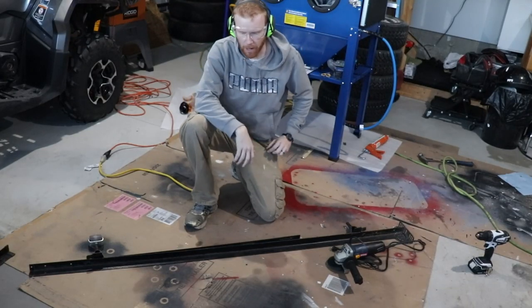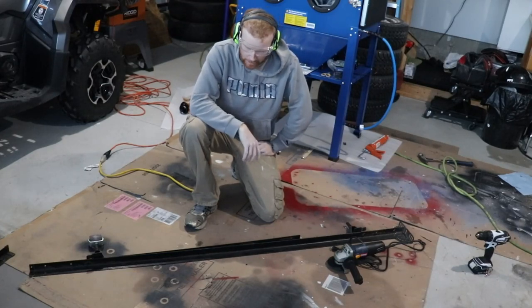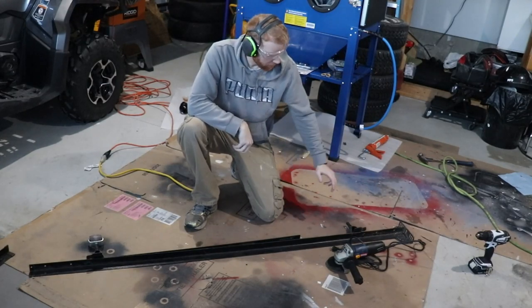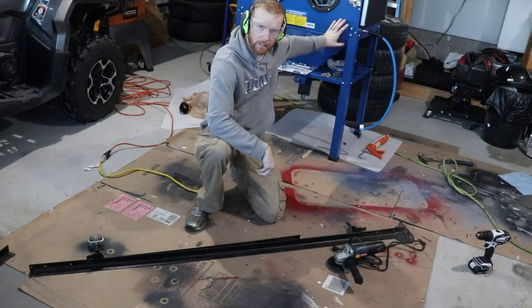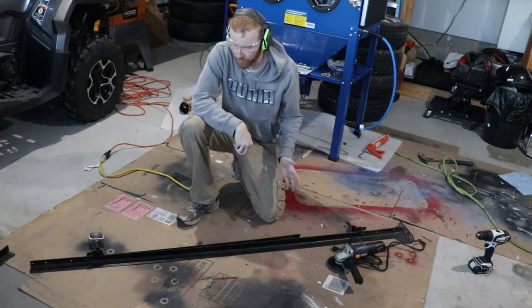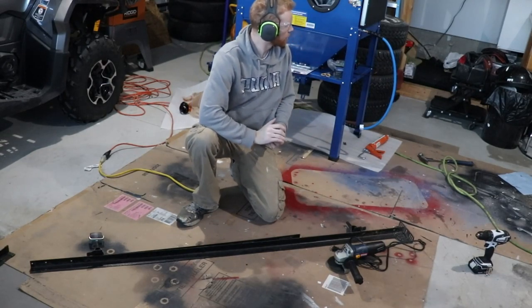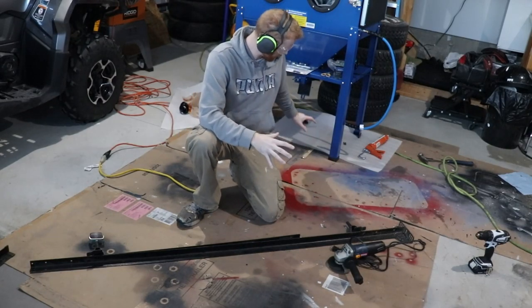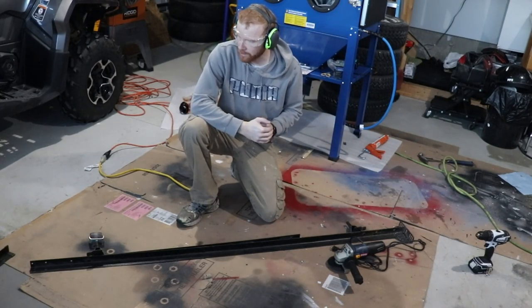Hey guys, so you're probably wondering why I'm all goggled up and got ear pro on. Today what we're going to do is we've got this old bed frame here and we're going to cut it up so we can make a portable moving station sandbox cabinet. We're going to use this angled steel, cut it up to length, weld it up, and put on some wheels. They're just two inch locking wheels, but at least it's something we can move around. That's the project we've got going on today.